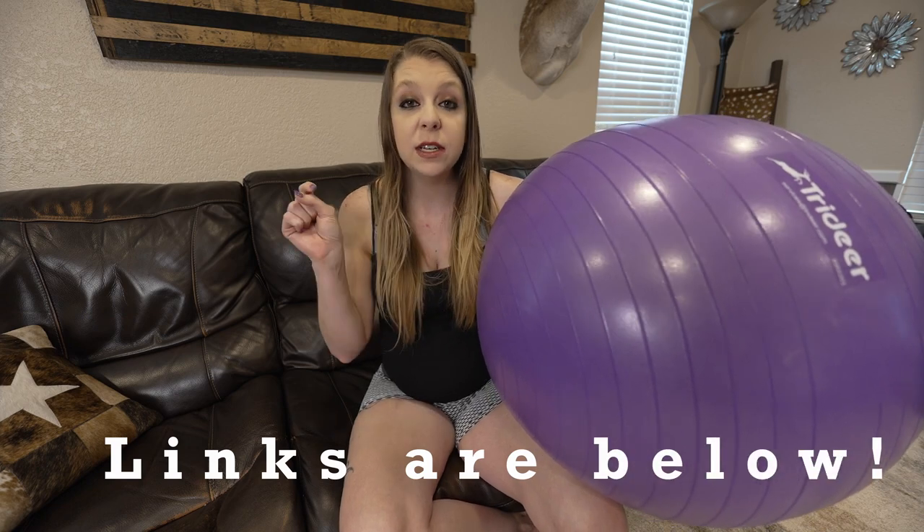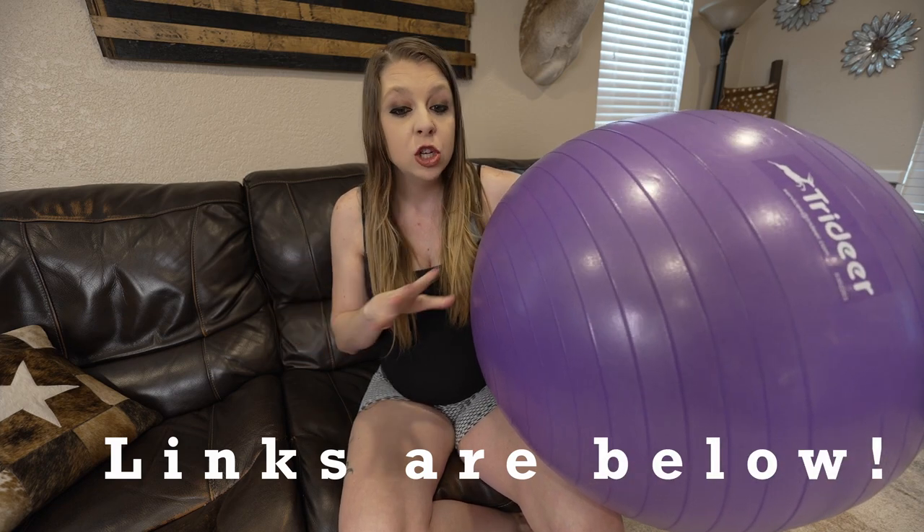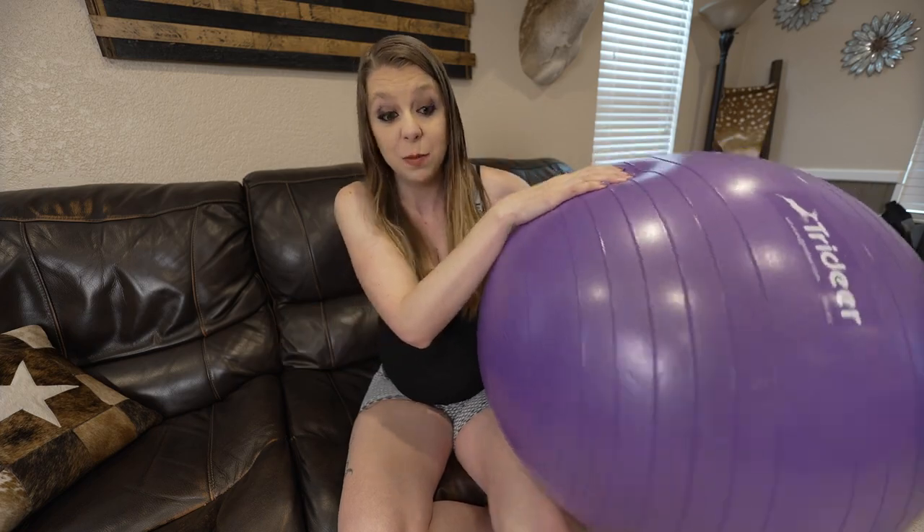The first exercise is going to really open up and loosen your hips, and to do that you're going to need an exercise ball or a labor ball. I'll put the link to this one down below — we got it off Amazon, super cheap. This has been a lifesaver. Whether you're having Braxton Hicks or feeling a lot of pressure, you need one of these — not just for these exercises. Moms, go get one.